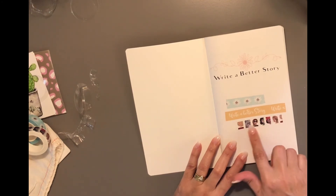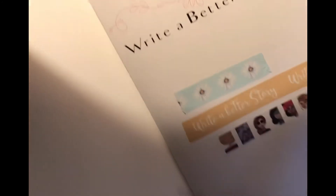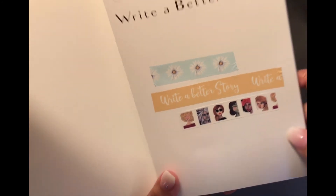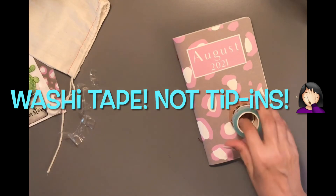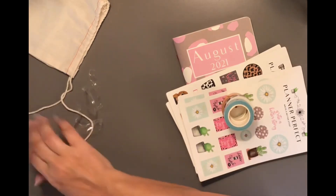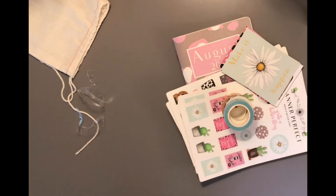So that's it — let me show you these up close. So we have the journal, three pretty tip-ins, four pages of stickers, and all these washi tapes. Thank you so much for watching — bye!